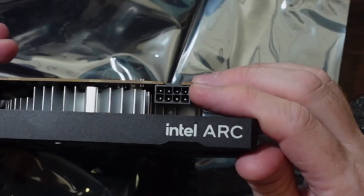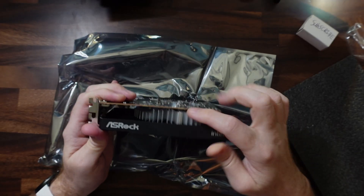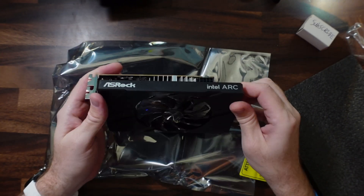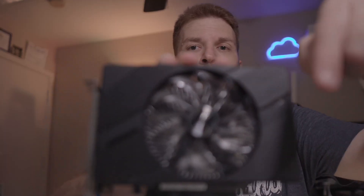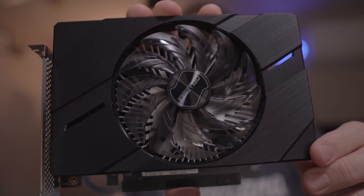It has an 8-pin connector for power, and it just says Intel Arc on the side. Interestingly, this heatsink looks kind of like a slightly larger heatsink that comes with a stock Intel i-series processor. Let me know in the comments if you want me to remove this and take it apart and show you what's under the hood.